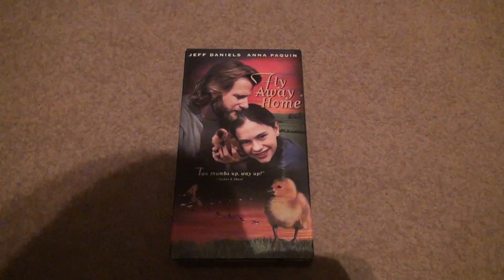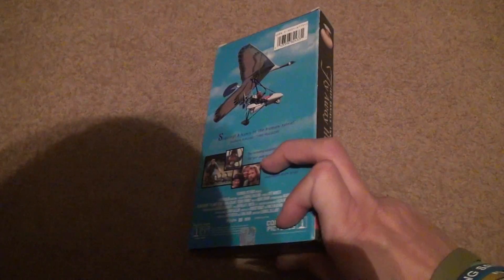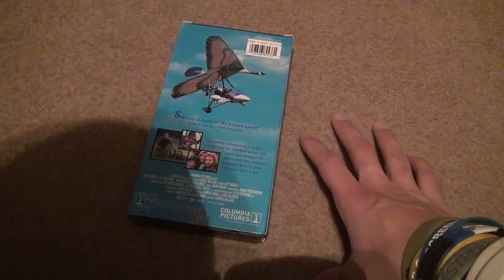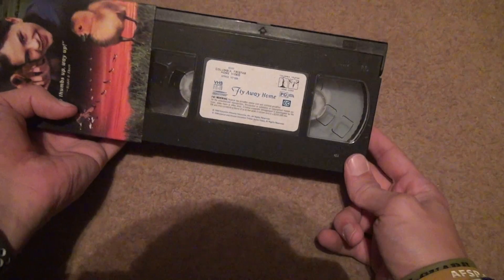Here we are for a Fly Away Home VHS unboxing. Go to the other side — you see a flying thing sailing around. Open this up.